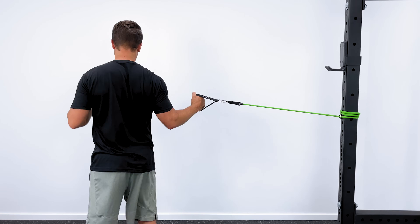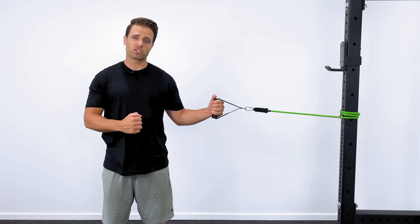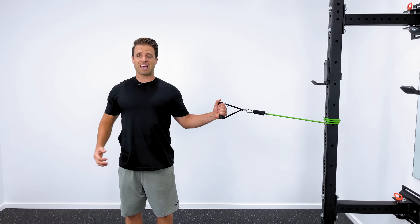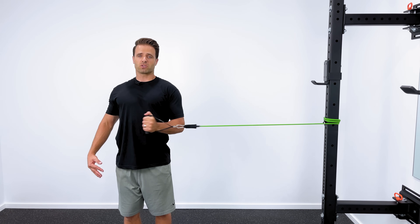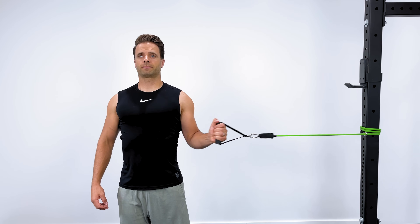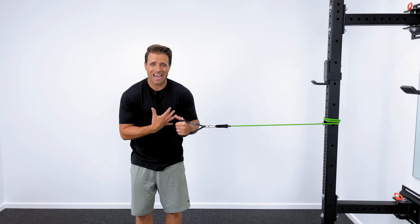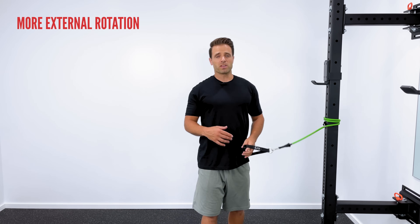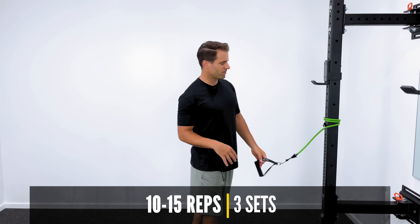Then turn around for internal rotation — you would just turn and still use the same hand. Keep that elbow at the same 90 degrees, but now your starting position is with the band out to the side. With really good posture, pull right across your body, hold for one, two, three, and return. Most people feel this one on the front of the shoulder. Internal rotation is important, but not quite as important as external rotation — we don't want you to get strong and tight and collapse forward. We want to promote upright posture and external rotation. I recommend doing twice as many external rotation sets as internal rotation sets. About three sets of 10 to 15 is a great number to shoot for.